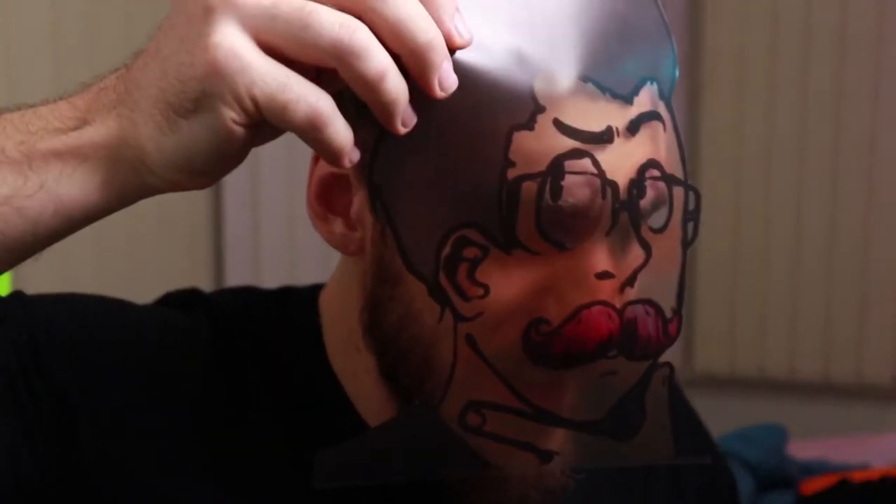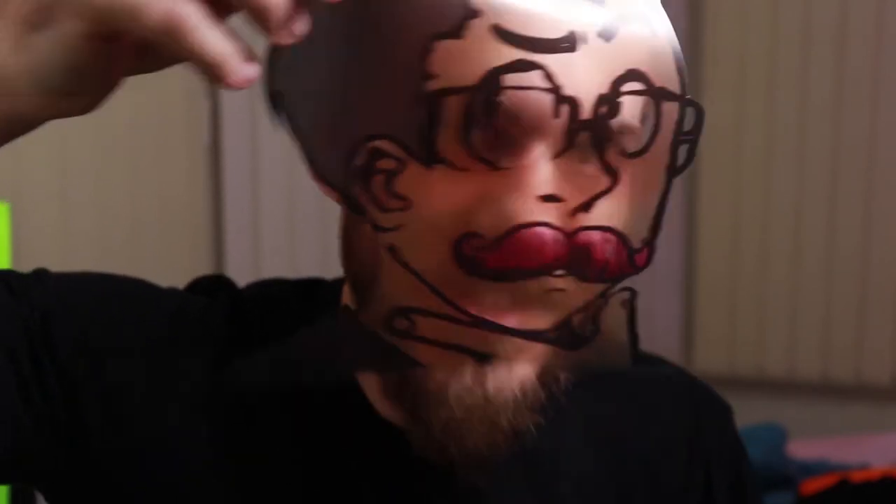Hey guys, it's me, Markiplier, just doing Markiplier things. Just kidding — it's me if you couldn't tell. It's still me, Shane.